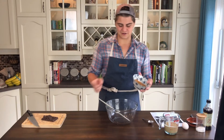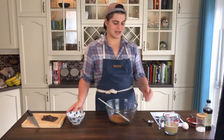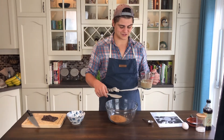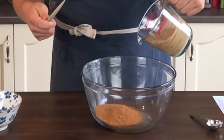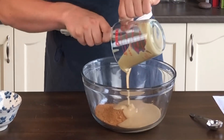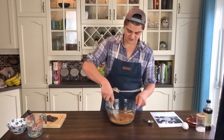The first thing we're going to do is add our coconut sugar into our bowl. To that we're going to add our other base, which is the main flavoring in these cookies, which is tahini. Tahini is just ground up sesame seeds — it's also known as sesame seed butter. We're going to get all that deliciousness in there and mix the sugar and tahini together.